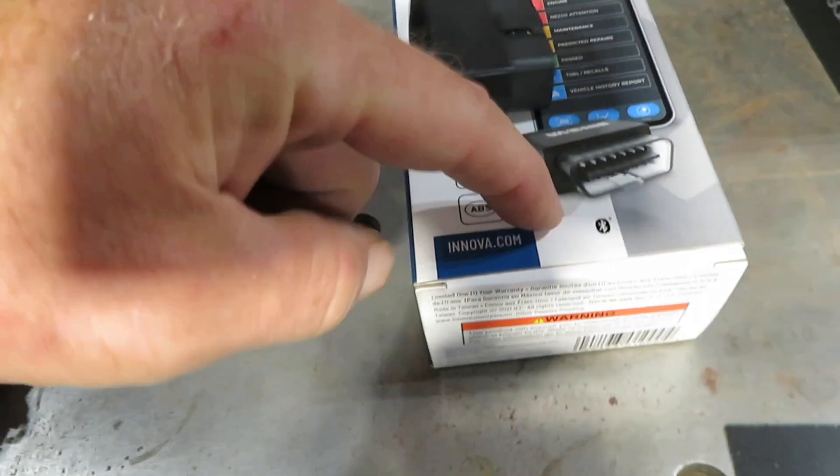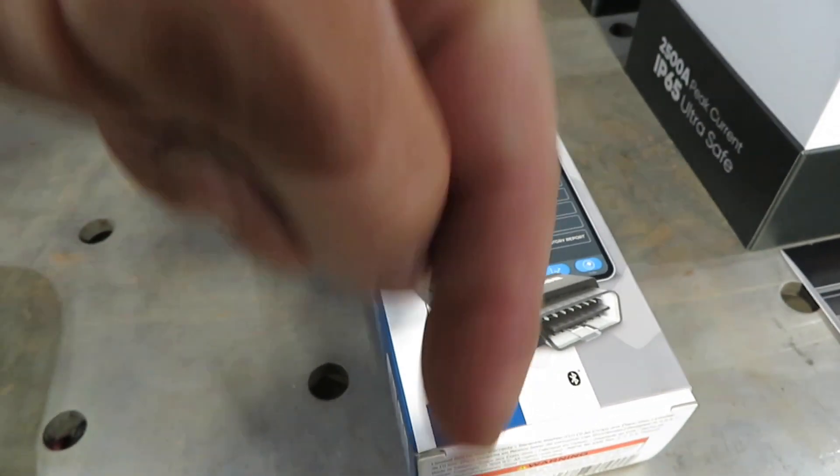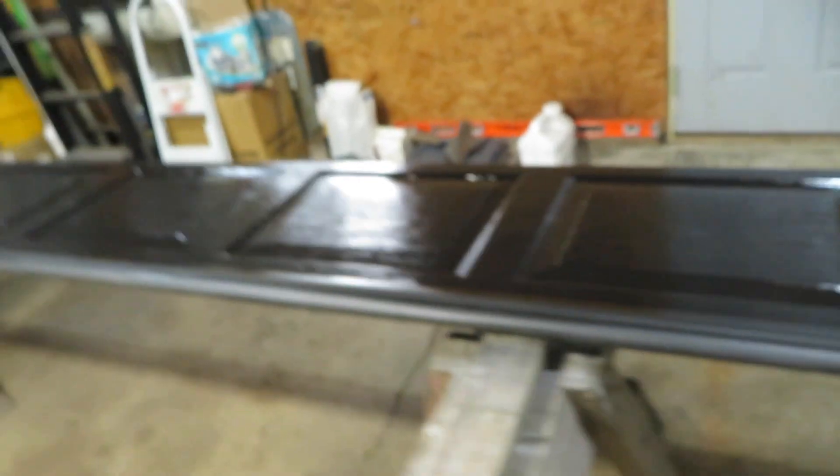It does everything that the 5610 does plus the repair solutions is just a little bit faster. This is the Mnova 1000 OBD2 handheld scanner — it's a dongle you plug in, then you download the app and go from there. Also available on Amazon; link is in the description.